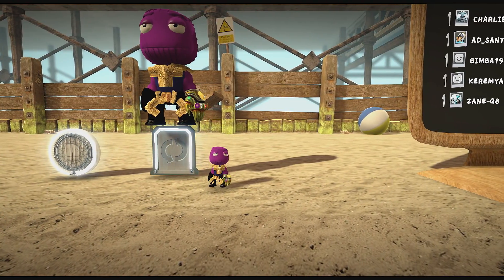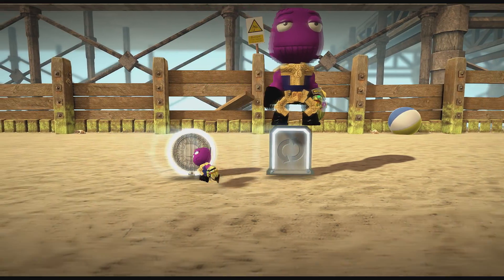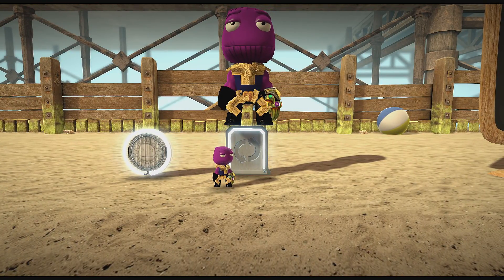It looks like somebody from like medieval times. Well, you know, he tried — that's all that matters. But there you go guys, this is Thanos.